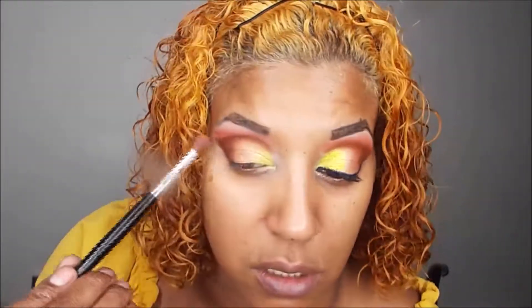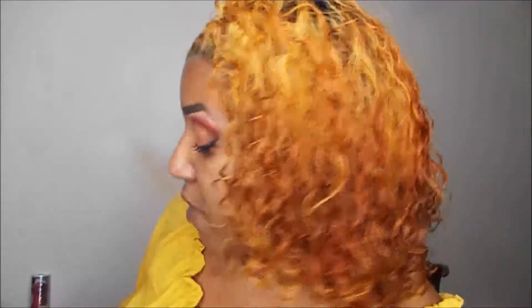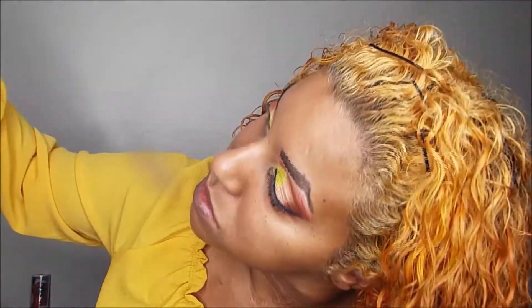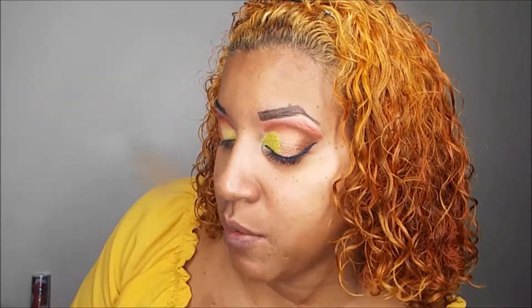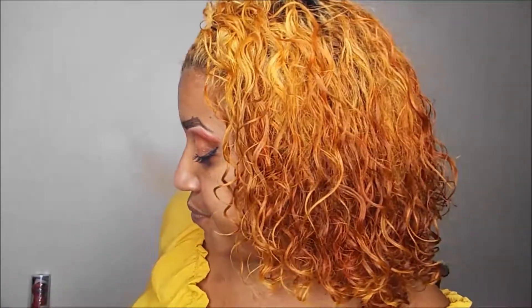I'm going to use a glitter pigment from Eye Candy called Citrus Twist — this is what it looks like before applying. I'll use it right over the lime green. Normally I use setting spray or Visine to apply it, but today I'm using the liquid sugar from Eye Candy. I usually save this for glitter on my lips, but I'm in a rush and couldn't find it.